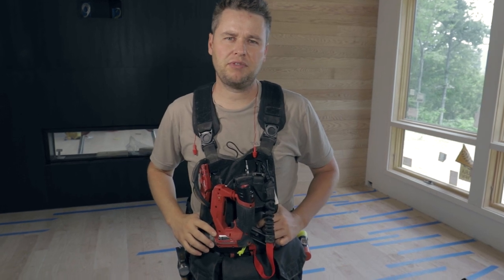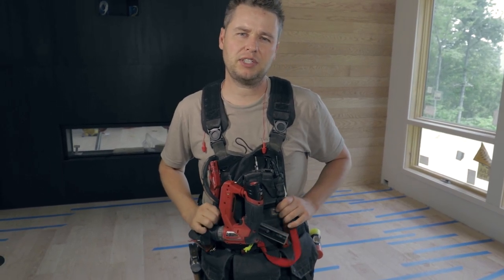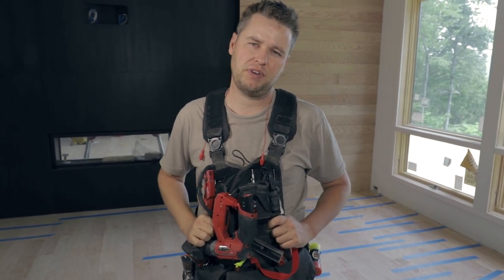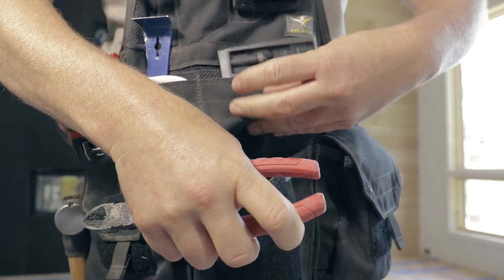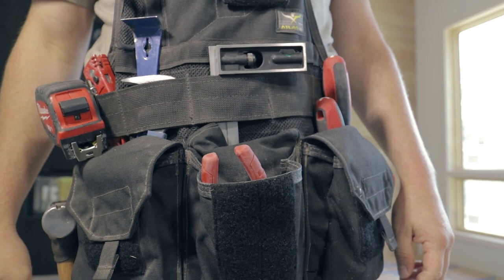One of the great things about the vest from Atlas 46 is that they're highly customizable. This vest works great for us as builders but it could also be adapted to suit other professions. We think that the cargo pocket option is great at keeping sawdust out of our pockets when cutting wood. You can also fold the flaps in to create an open pocket.